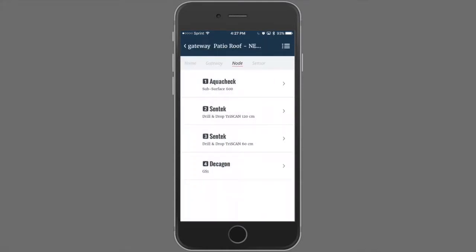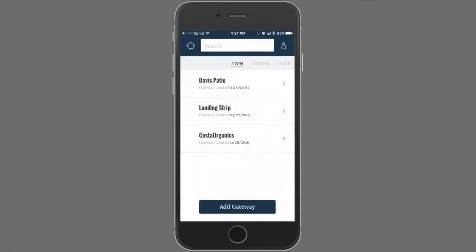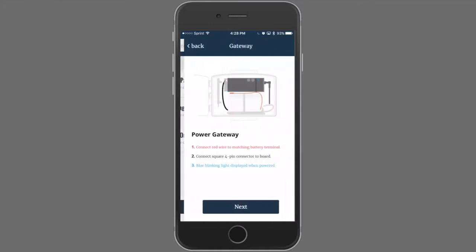From the sensor, back to the node, back to the gateway, and back to your home screen. Now that we are back at the home screen, we can add a new gateway. Let's click the Add Gateway button. EnviroMonitor has been designed to give you all of the instructions you need to add the gateway directly from the app.